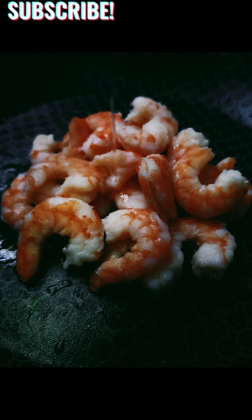This versatile dish can be enjoyed as an appetizer or served with rice, pasta, or a fresh salad for a complete meal.